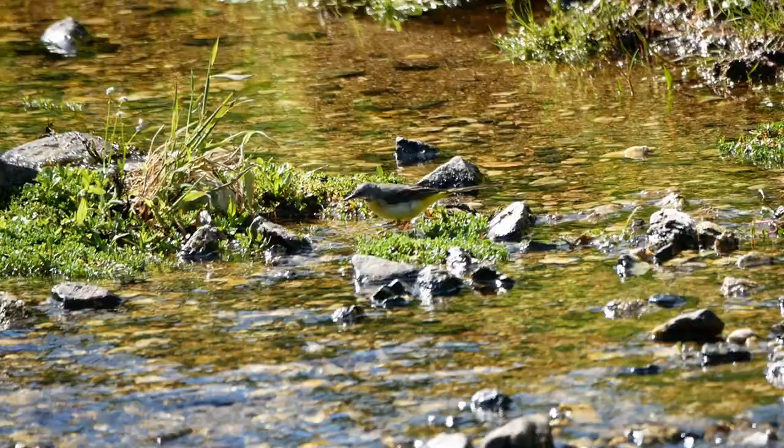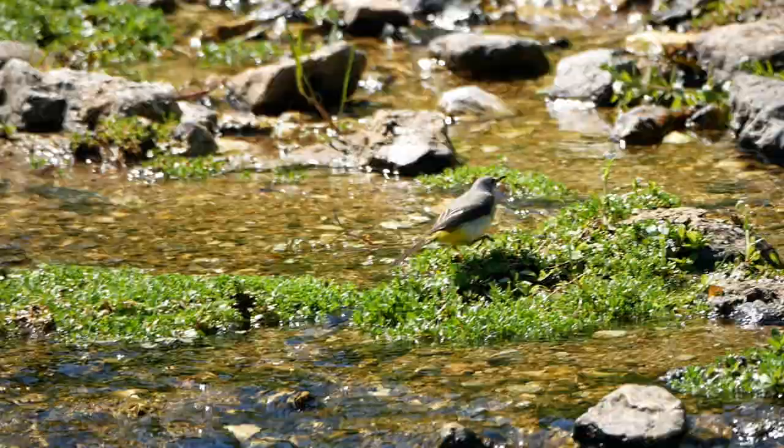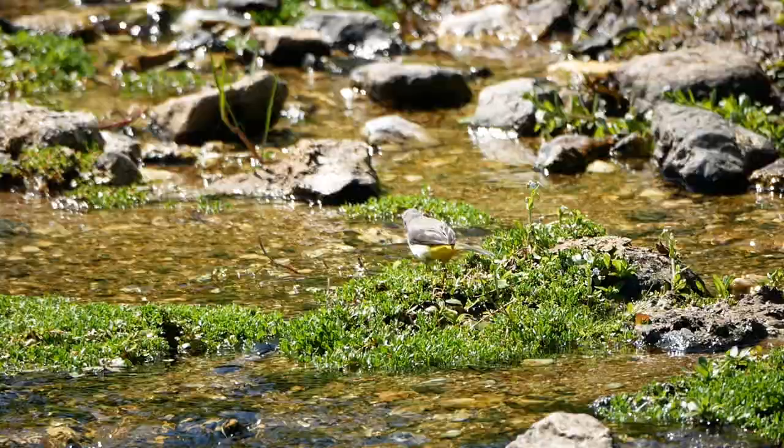Most days, this grey wagtail was busy collecting food to take to its nearby nest. This was under the adjacent tiny stone bridge — a popular nesting site for wagtails.